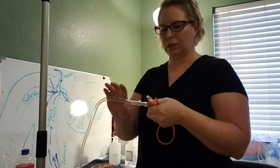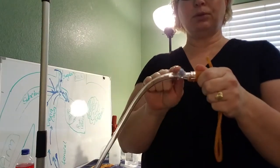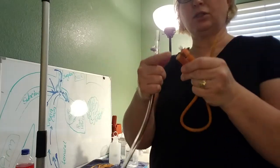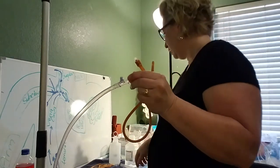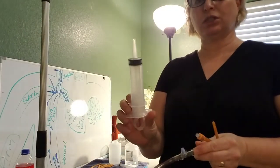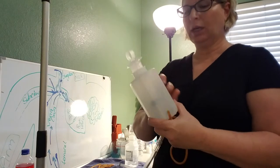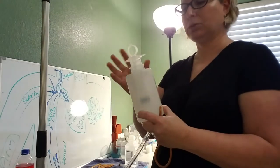If you ever needed to irrigate a Foley or do a collection sample, you can do it from this port. Best practice, though, is to disconnect the Foley and do your irrigation through this end. A 60mL syringe is generally your irrigation tool — it's the same as the NG tube care kit that you would use for giving NG meds, but you would use a separate one for a Foley. Do not reuse one that was used for NG tube meds.